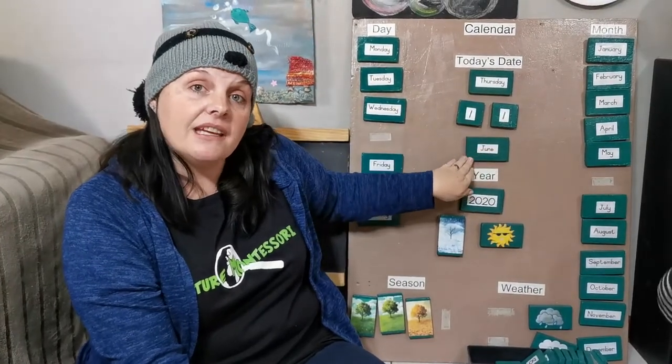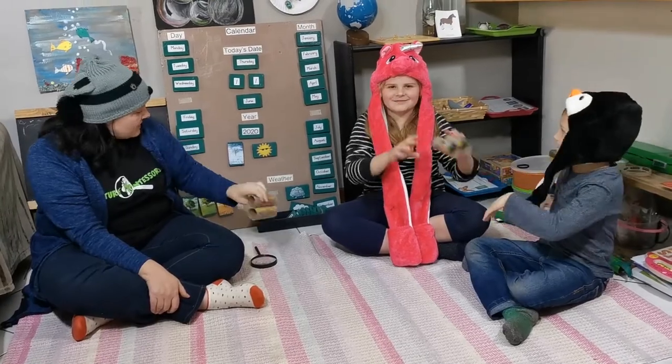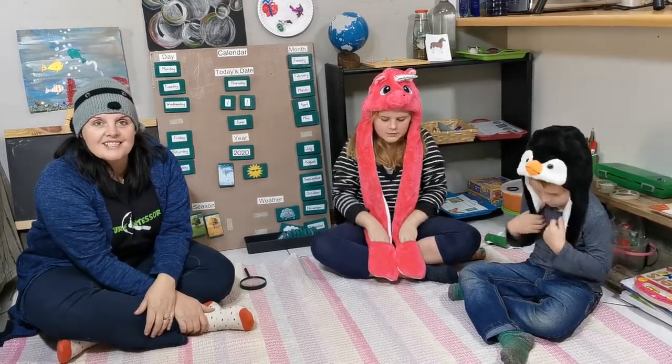What month are we in? June! And what is the year? 2020! It's still sunny out but it's starting to get a bit cold.